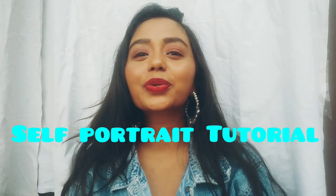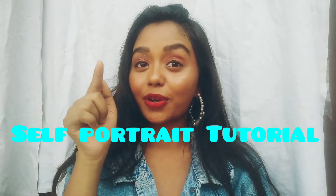Hi guys, my name is Papi Chow. Welcome back — this video will be a tutorial on how to click amazing self-portraits for your Instagram. So subscribe to my channel, hit the bell button, and let's go to the location.